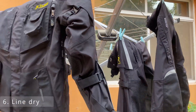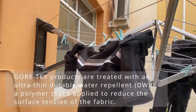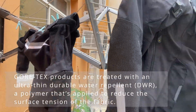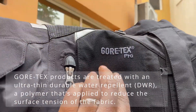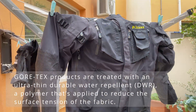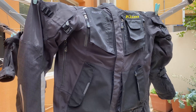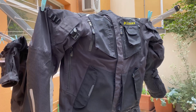For non-Gore-Tex jackets, once it's nice and dry you should be good to go and ready to ride again. But with Gore-Tex, you've got an additional step. Once we're done drying, we've got to run it through the dryer to activate the Gore-Tex, and then we'll test that the actual Gore-Tex waterproofing works.